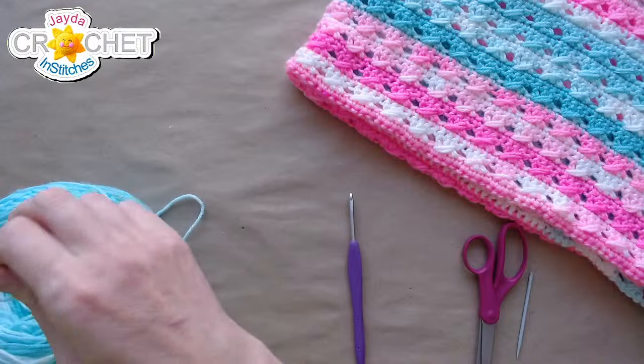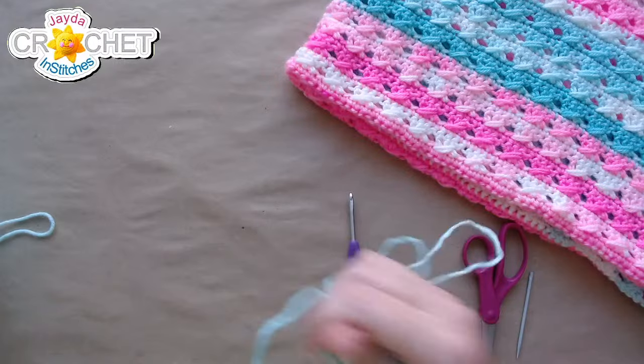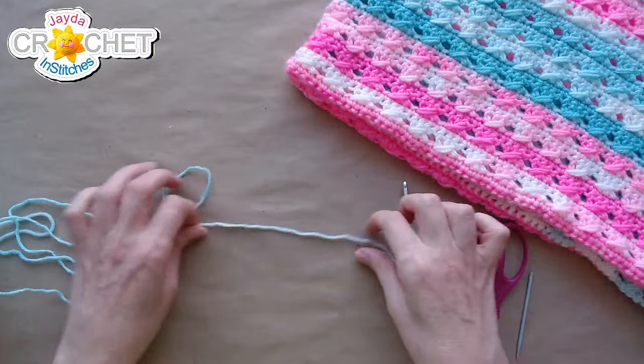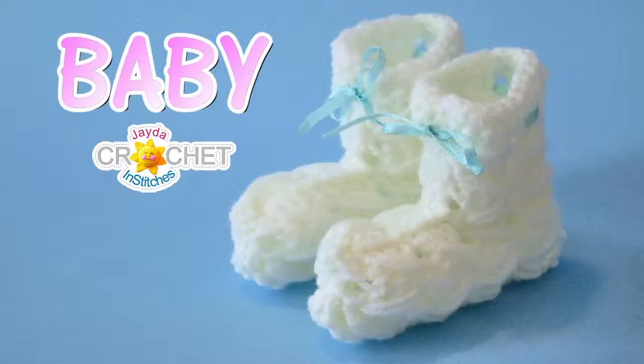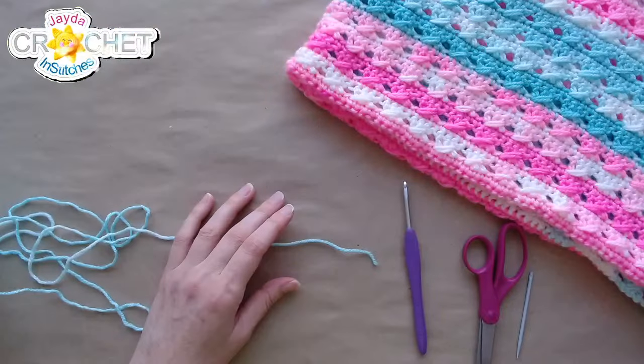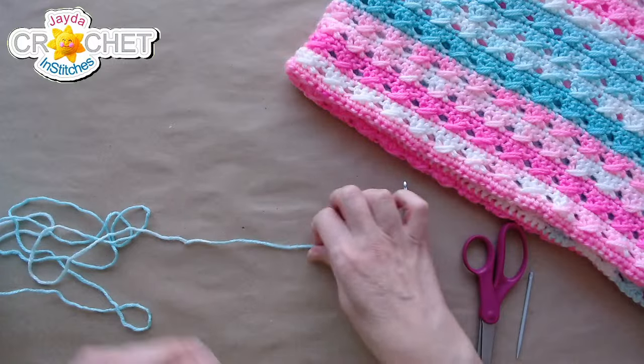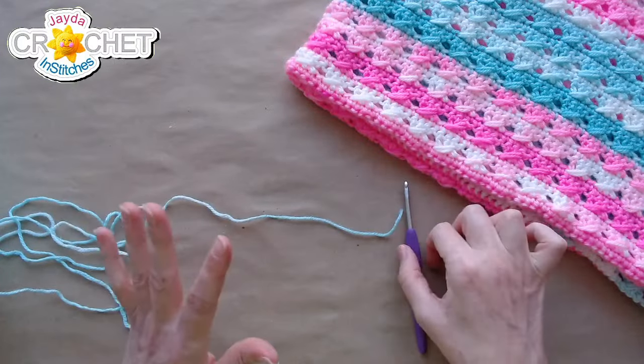I'm going to make the whole pair today. This is such a quick little pattern that you can make one pair in roughly the length of time we live stream — about an hour. There are only about seven rows per booty, so it's nice and quick.